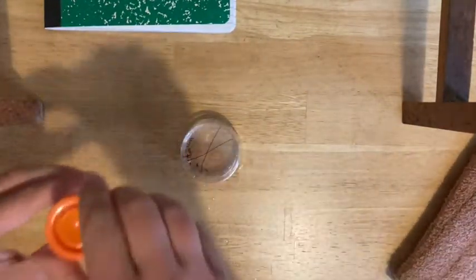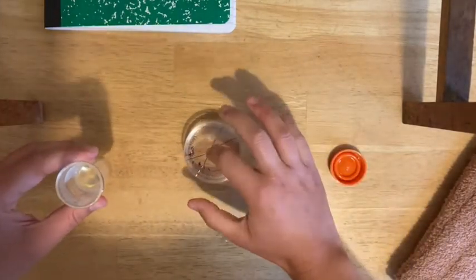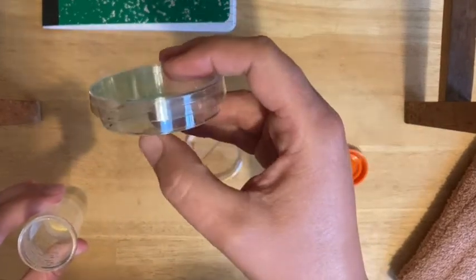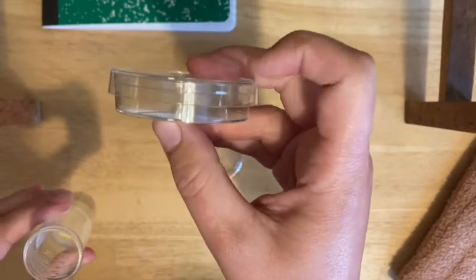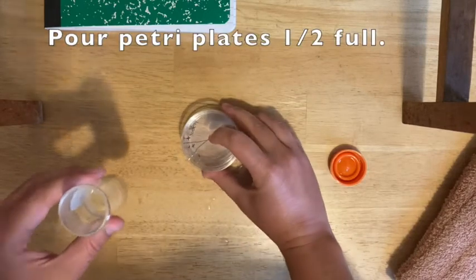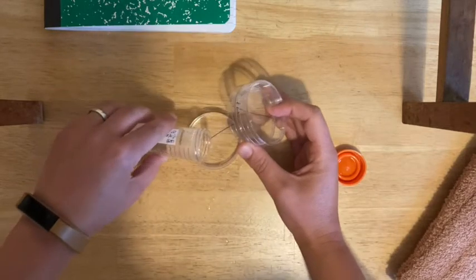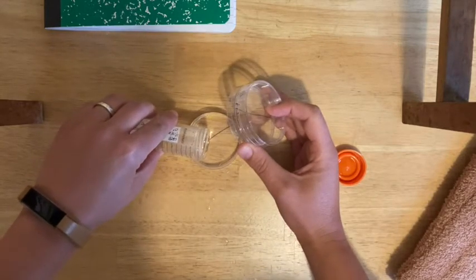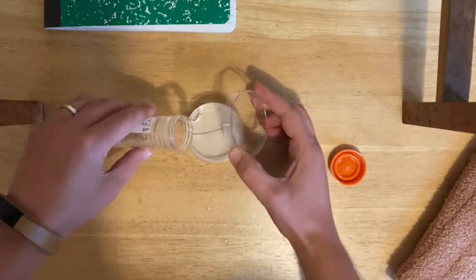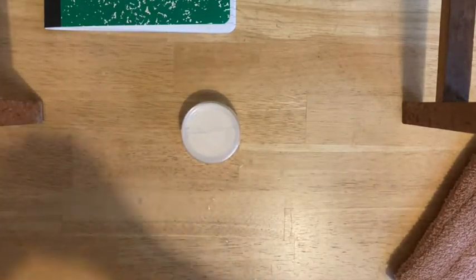Clear everything else out and give yourself a clean space to work. Pour just enough to cover the bottom of the plate. You may want to use the hot hands since it may still be kind of hot. When you look at a petri plate, the smaller circle is the bottom where you pour the agar, and the bigger circle is the lid — don't leave these open, and don't touch the inside. Crack open the bottom one and pour just enough to cover the bottom of the plate, then cover it up right away. Do the same for the next one. You may see some condensation forming — don't worry about that, it's fine.